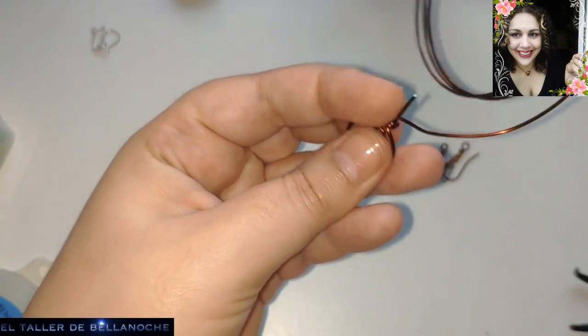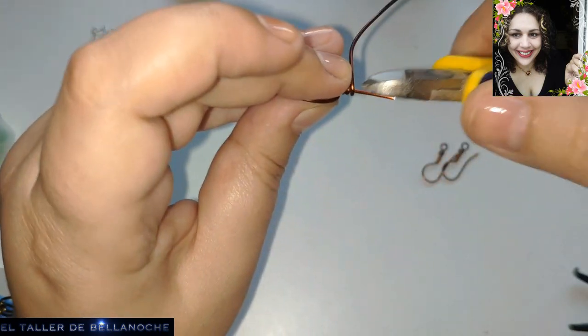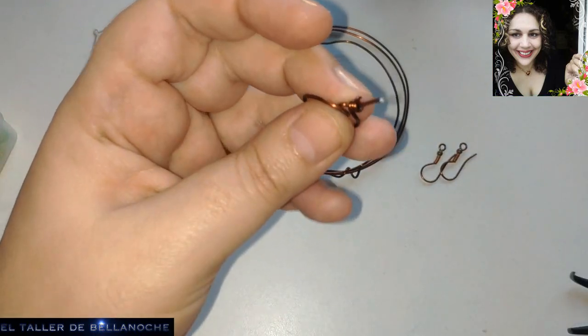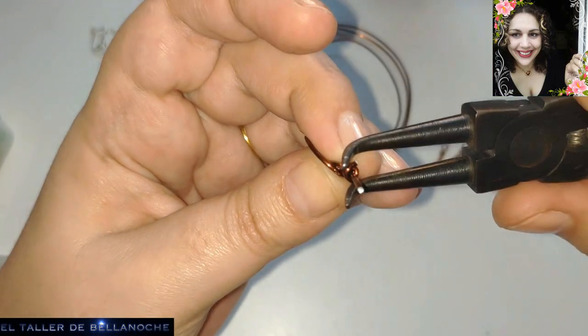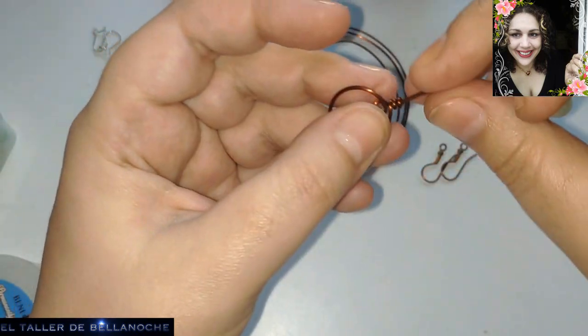Si no habéis visto el vídeo de los ganchos, podéis preguntarme. Fijaos, este es un alicate normal y corta igual que el otro recto fino. Os lo voy a demostrar luego. Corta todos iguales: por la parte plana corta plano y por la otra corta cejado.